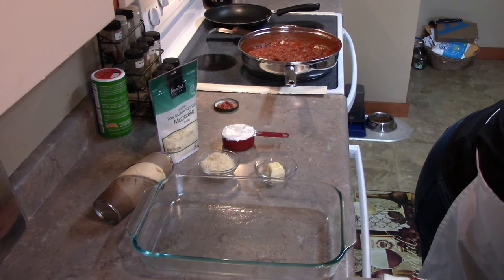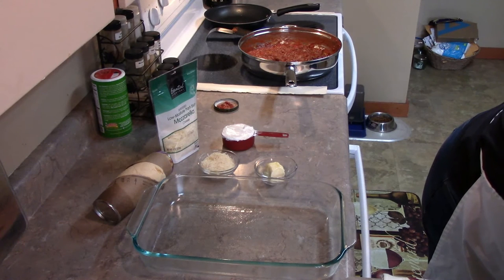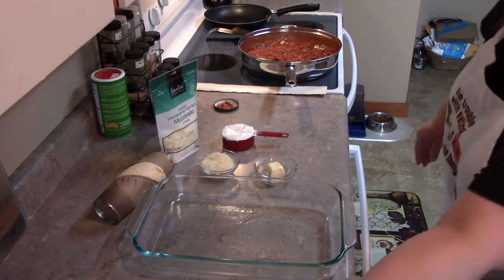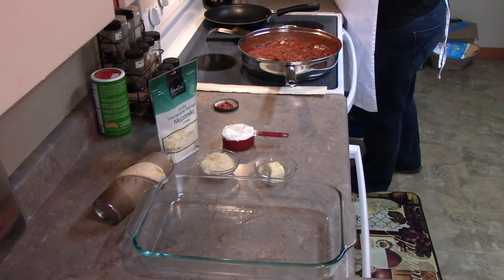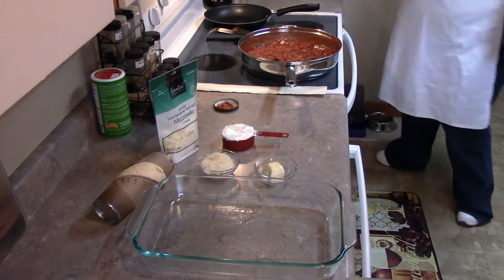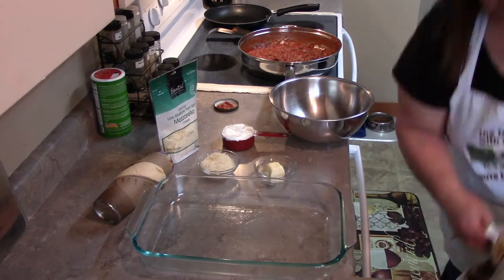We're going to combine the mozzarella cheese and sour cream and spread that over the mixture. I'm going to do that in a bowl. Can you get me a bowl, KB? Good help is hard to find! Mozzarella cheese and sour cream going together.